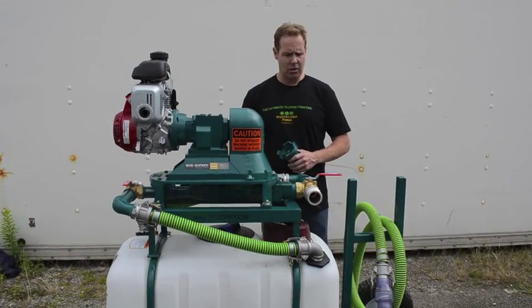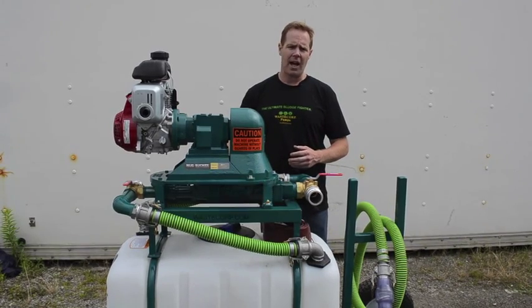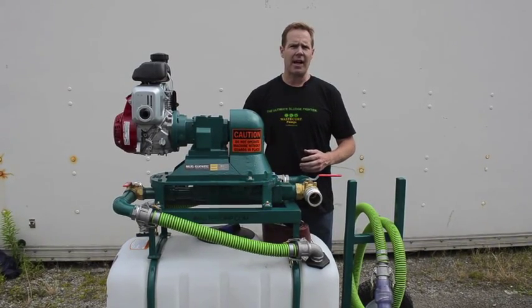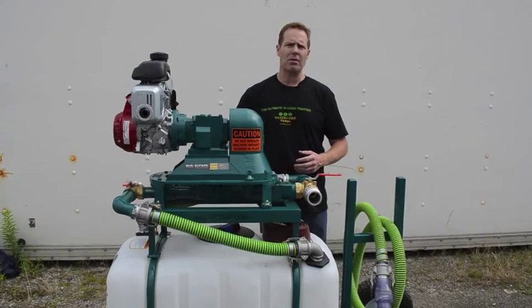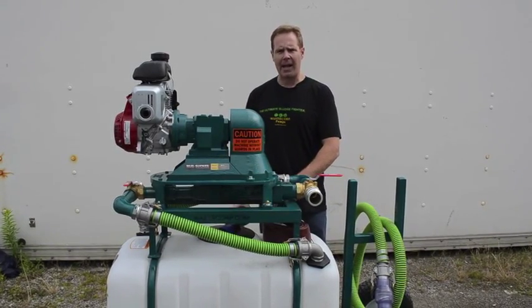So what I'd like to do is show the pump running. For illustrative purposes, we have a 25-gallon barrel of water that we're going to use to pump out and also pump back into the tank.